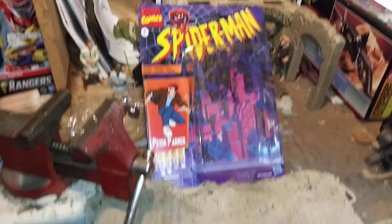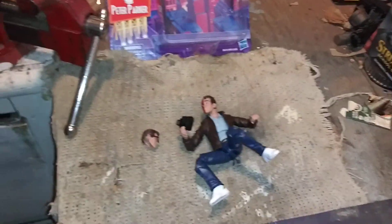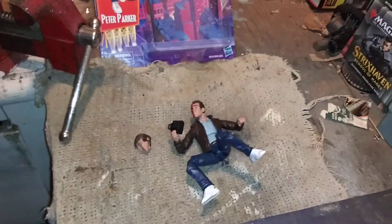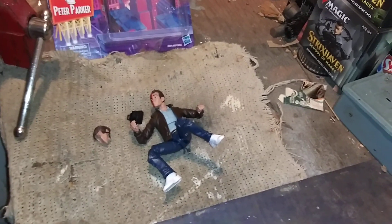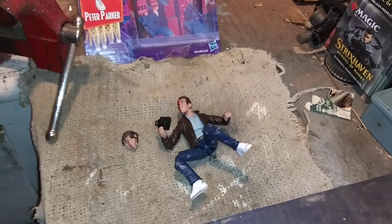Sorry this video is gonna be rough, but there we go — welcome to Marvel Legends I guess. Take care of yourselves and I will see you in the next one.